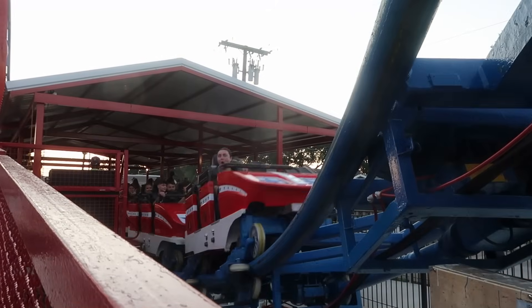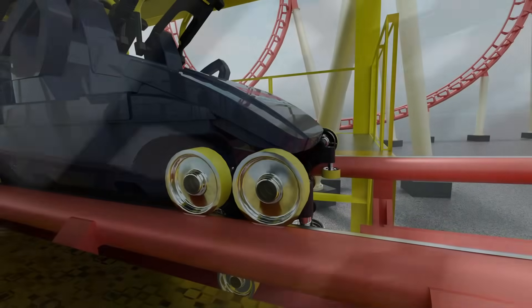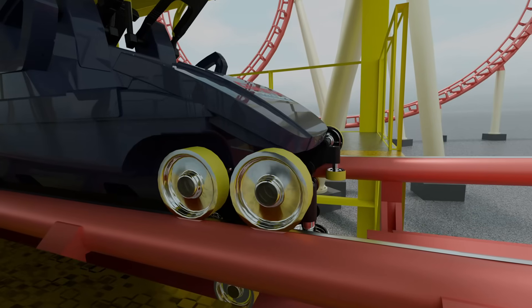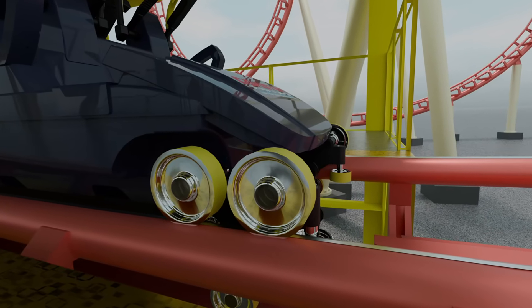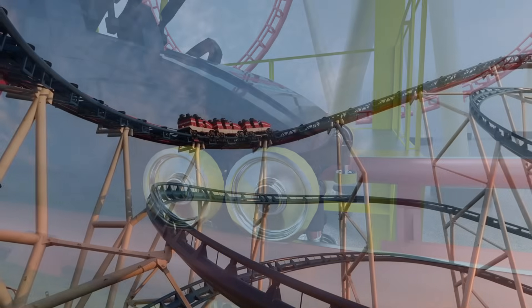A rollercoaster wheel assembly consists of three sets of wheels. Road wheels, which are typically the largest wheels, ride on the top of the track. Road wheels may consist of one or two wheels that support the weight of the train and the riders under normal conditions.